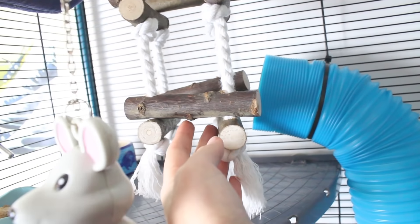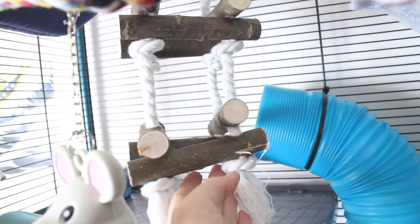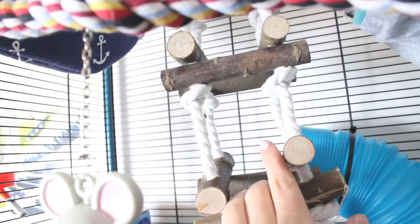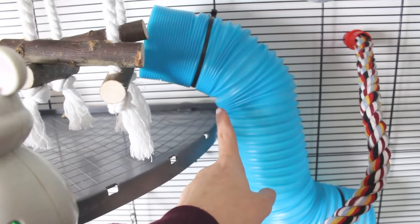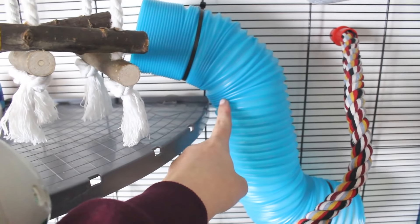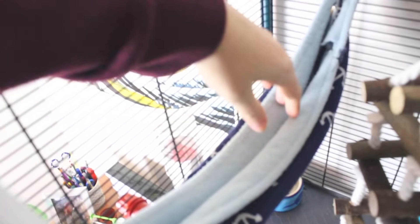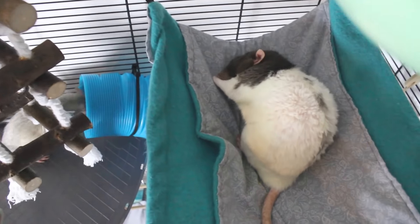Up in the corner there is another water bottle. Then there's this wooden hanging toy — it was originally a bird toy — and I didn't think they would use it that much, but when I had it hanging in the cage before they did actually climb on the different sections. Moving to the back, I've zip tied a flexible tube to the back of the cage. At the top of the cage we have this hammock — I've run out of hooks so it's not as spread out as usual — it's in the shape of a boat. And then we have another wooden toy hung from the top and another hammock that my boyfriend has made.